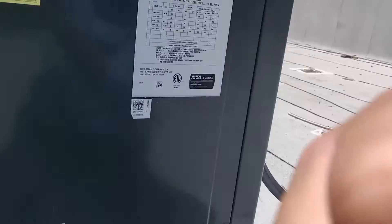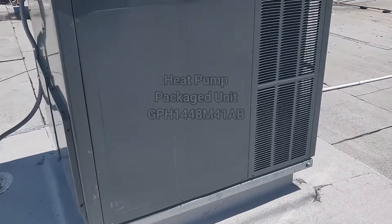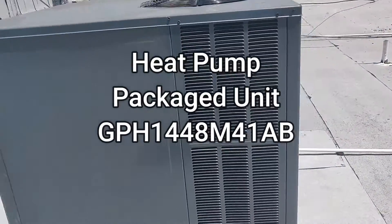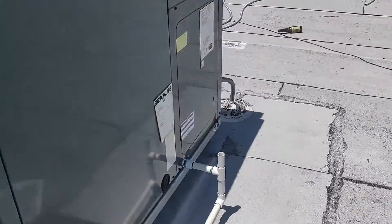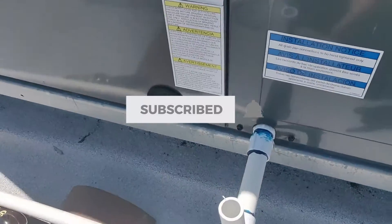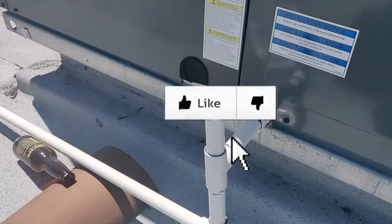Quick tip for you: whenever you're working on these Goodman units — it's a standard Goodman package unit — whenever you work on these, you want to make sure and install a P-trap for the drain. And I'll show you why.